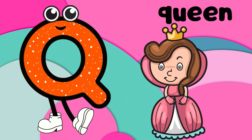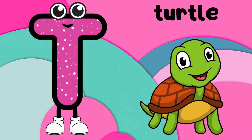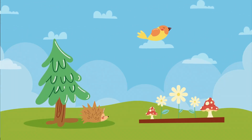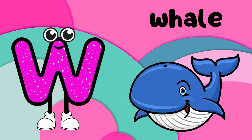Q is for queen, regal and fair. R is for rainbow, colors in the air. S is for sun, shining so bright. T is for turtle, so day and night. U is for umbrella, shelter from rain. V is for violin, a musical refrain.